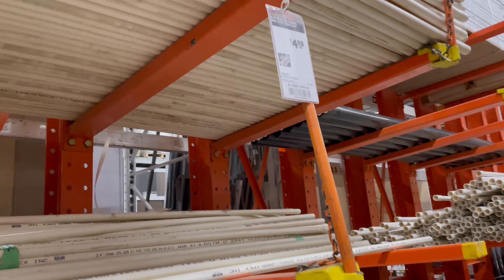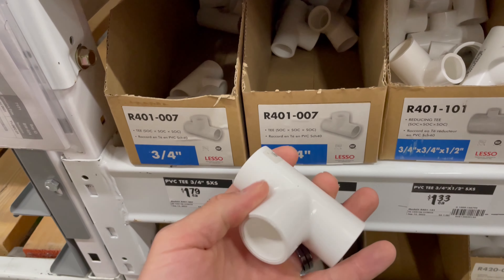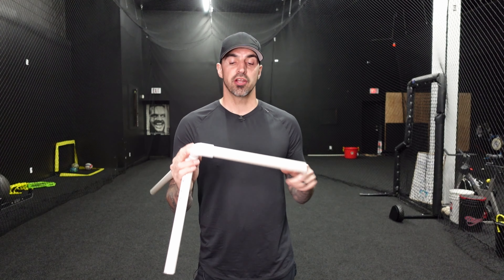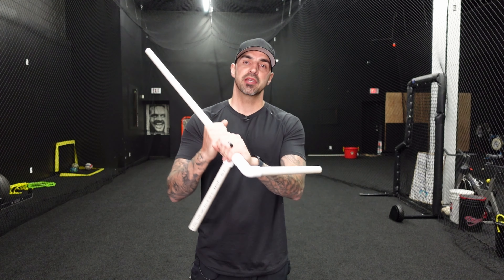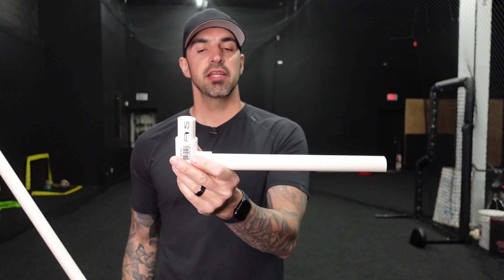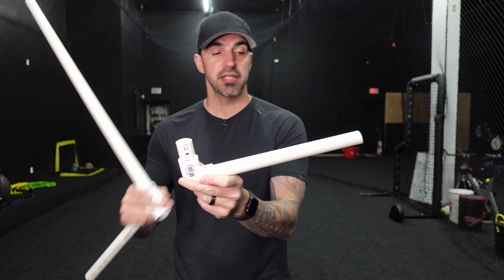This tool is going to help you keep those angles. All you need to do is go to Home Depot and grab a piece of three-quarter inch PVC pipe, a three-quarter inch 90-degree fitting, and a three-quarter inch T-fitting. You're going to cut one piece to the size of your front arm and one piece to the size of your back arm, and then a longer piece a couple feet long.